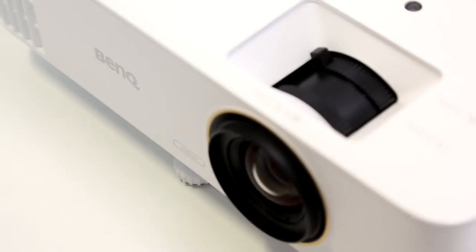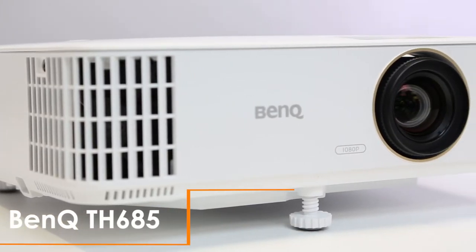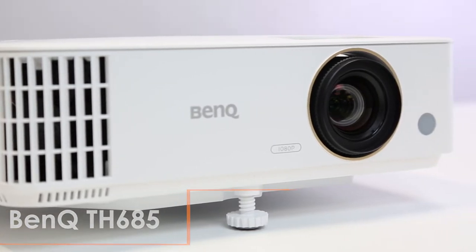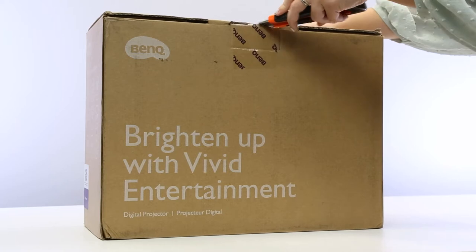Hello and welcome to eBuyer. Today we're going to be unboxing the BenQ TH685 projector. This high refresh rate DLP projector is perfect for gaming and movies. You'll be impressed by its amazing features.